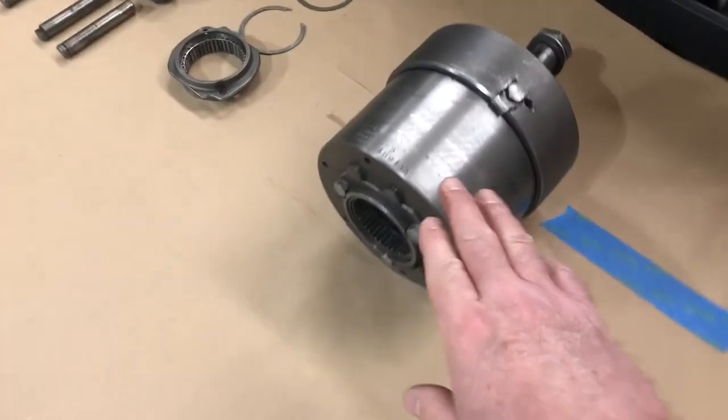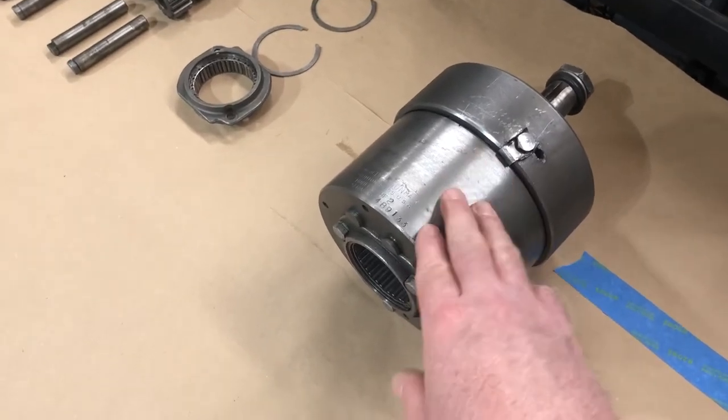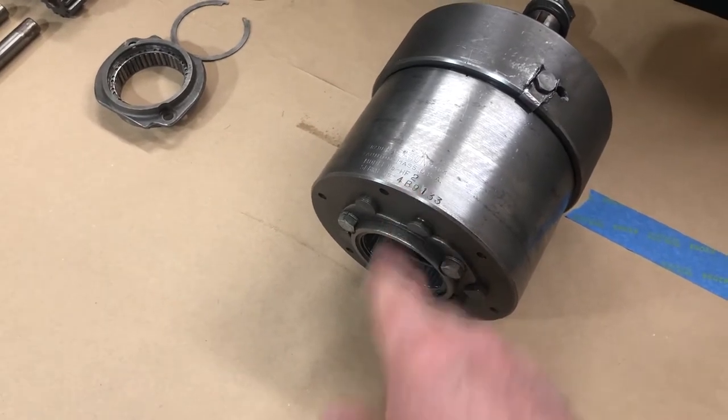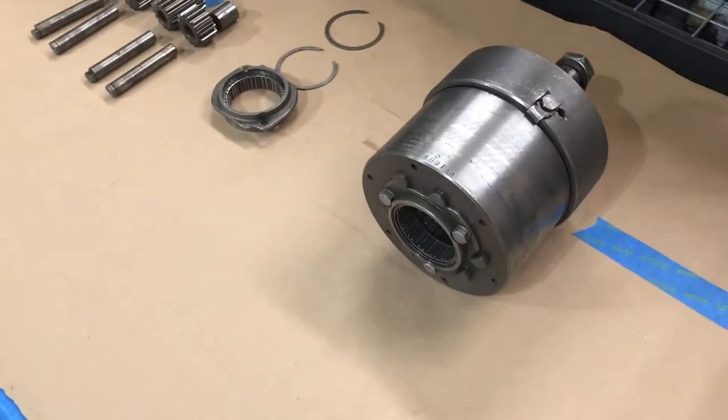This is the planetary gear assembly that came off the transmission that was on the boat when I purchased it. It's a Paragon HF2, one of the early hydraulic transmissions from Paragon.